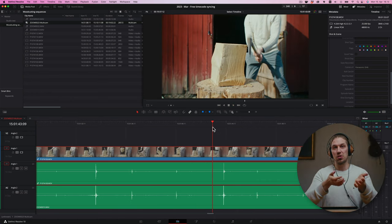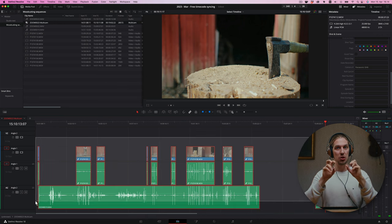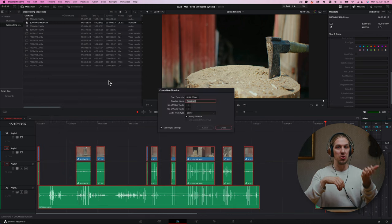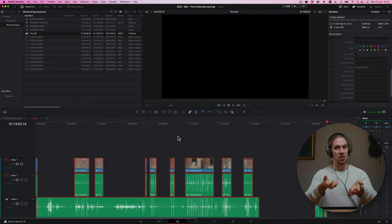And now the videos and audios are synced. I recommend copying all the clips from this multicam timeline and creating a new normal timeline, then pasting them there. And then you can start editing. And that's how you can use timecode for free without buying any new gear.